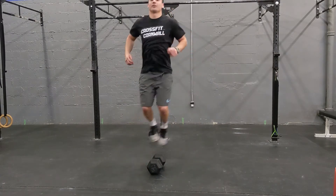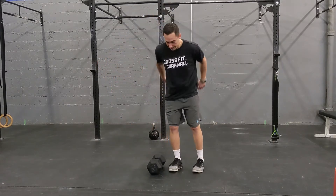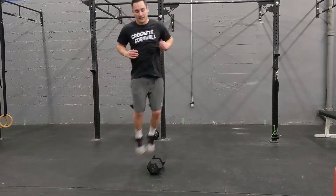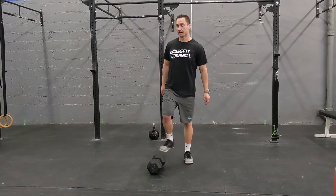Our third movement is going to be lateral dumbbell jump overs. If you're not as coordinated, you can take a second, get a little jump side to side, and use the arms. But if you're quicker on your feet, you can make it a nice little hop back and forth.